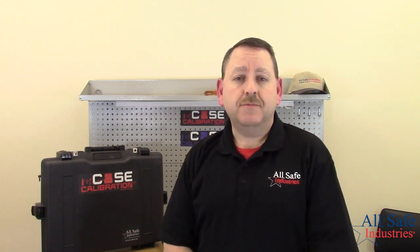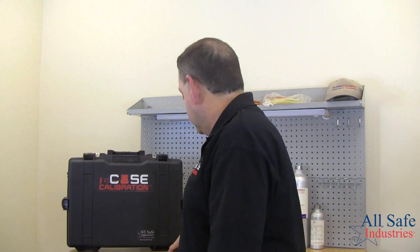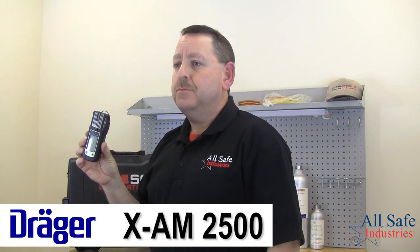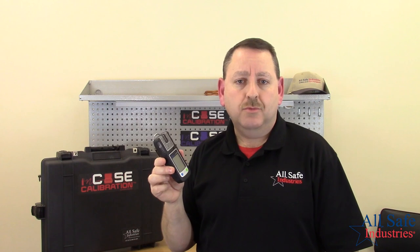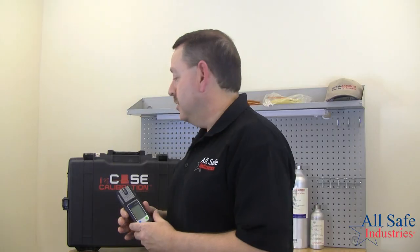We specialize in confined space equipment, gas detection, fault protection, ventilation equipment. Today I'm going to talk to you about the Draeger XAM2500 — this is their four-gas meter suitable for confined space entry. There are multiple sensor configurations, but we'll specifically cover the main gases monitored for confined space entry, which include O2 (oxygen), LEL or combustible gases, CO (carbon monoxide), and H2S (hydrogen sulfide).